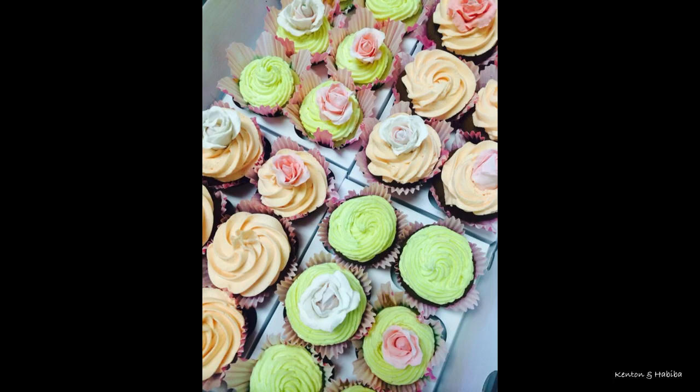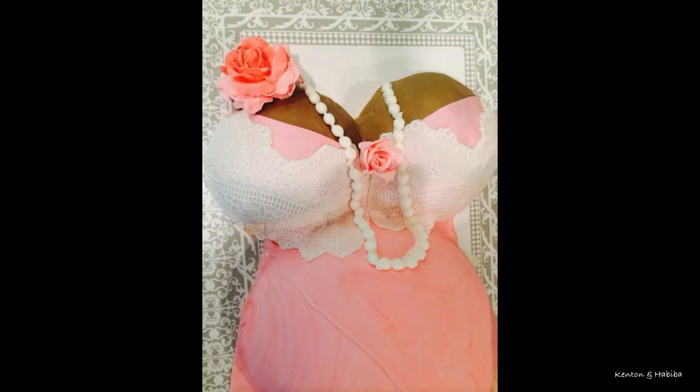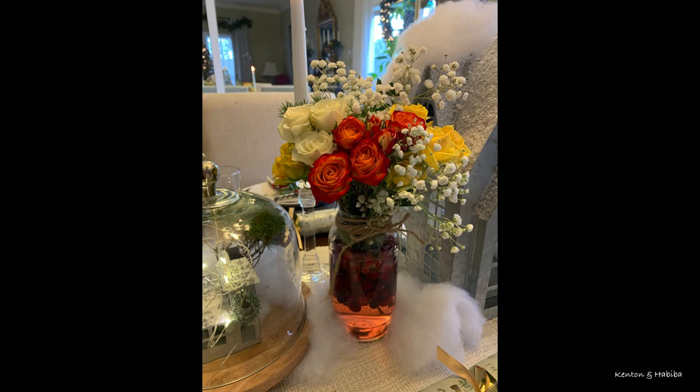Despite spending most of my life in training or in medical practice, I actually always considered myself an artist first. For me, food is like combining art with creativity and function, and I absolutely love it. These are some cupcakes I made a few years ago, a bum cake for a baby shower, a table setting from last Christmas, some pretty flowers.